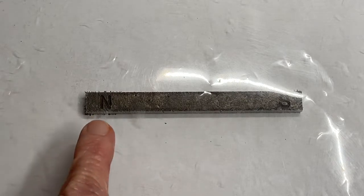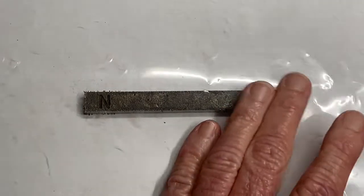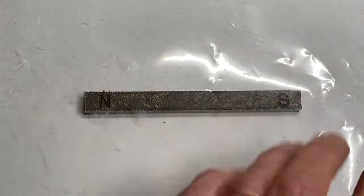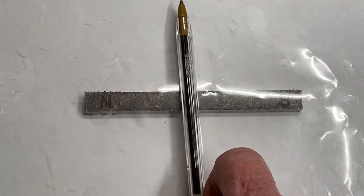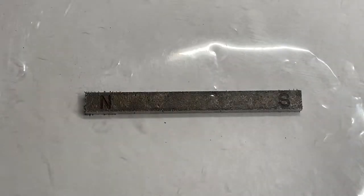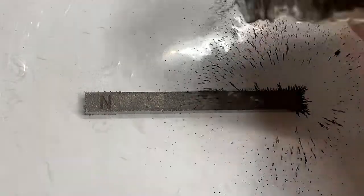There is my magnet — this is north, this is south, hopefully you can see the letters. I'm gonna level this up just a little bit so that it's not so floppy. I have a little shaker here and I'm going to gently sprinkle iron filings all around it, as evenly as I can.